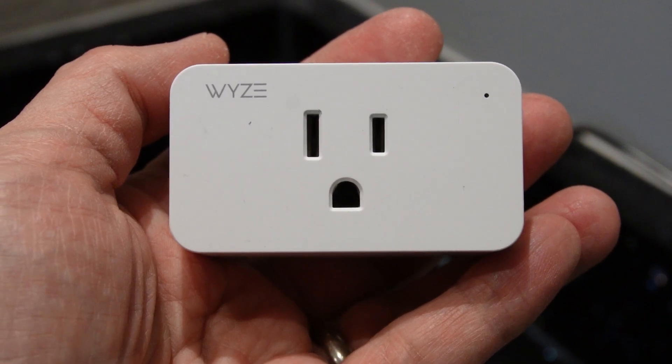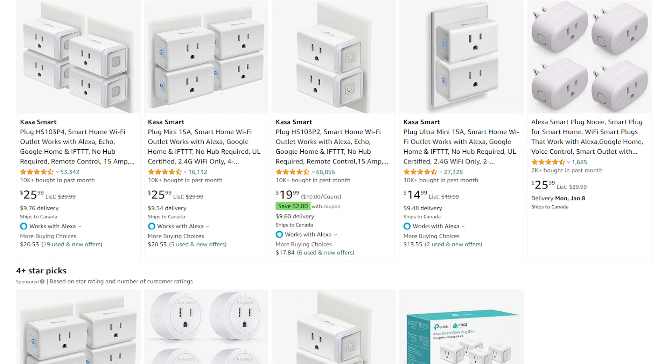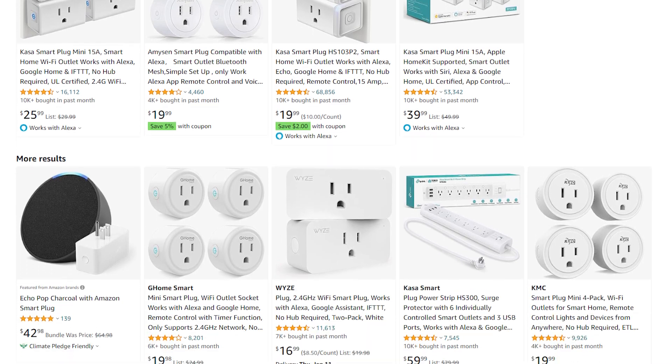The other pieces of equipment required are a smart plug that is Google Assistant and Amazon Alexa compatible. I chose a device from one of my favorite brands, Wyze. There are a number of different brands you can get, including some lesser-known options which all do the same thing. I've included links in the description below.